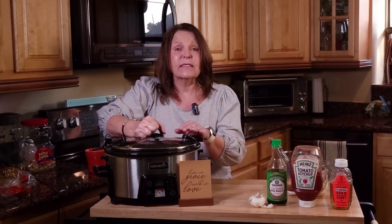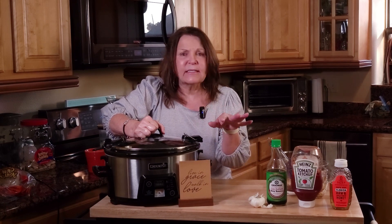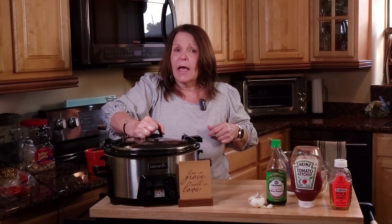Slap the lid on this. I'm going to cook this on low for six hours. The Crock-Pot will cut itself down to warm, which is fine. It'll be ready when I get home from work. I'll see you guys later.